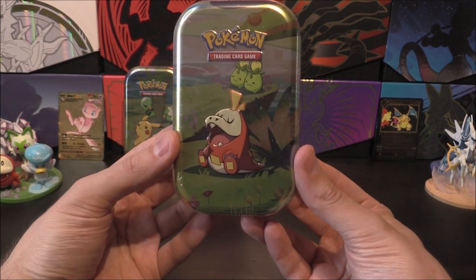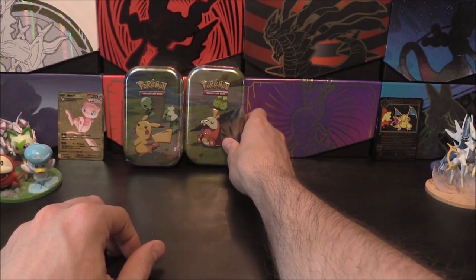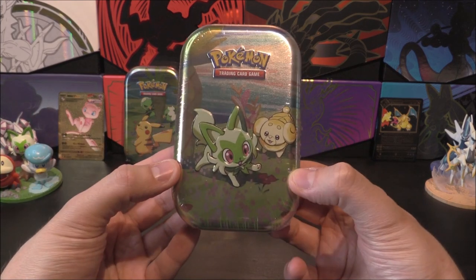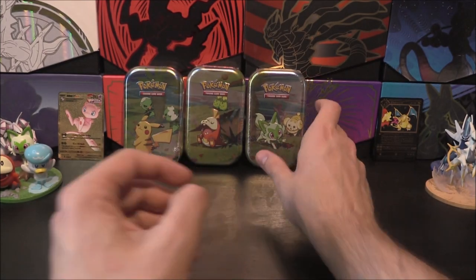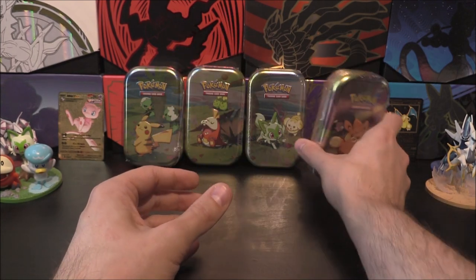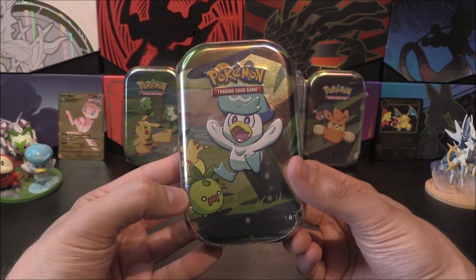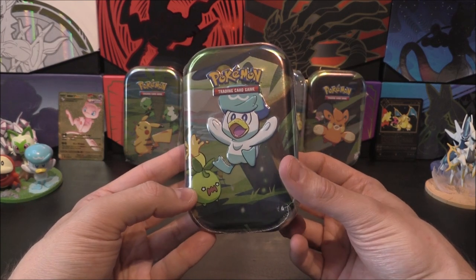We've got a Toikoko and a Smoliv right there. We've got a Sprigatito and a Fido — the dog and the cat. Then we've also got Pormi and Lechonk right there as well. And then lastly we have got Quaxly with a screaming Smoliv — Quaxly looking incredibly happy with himself.